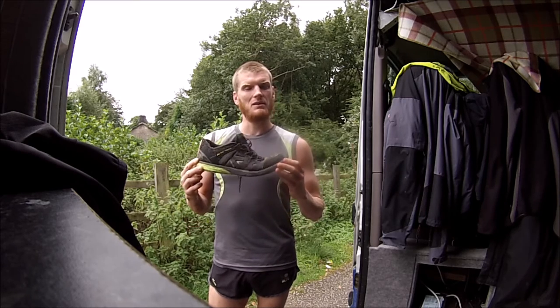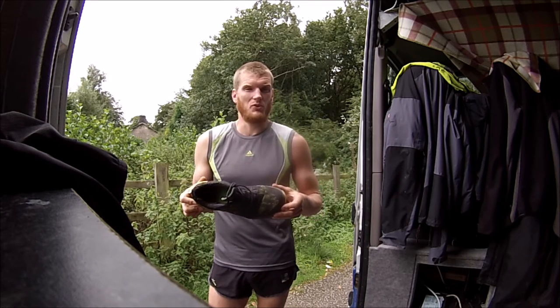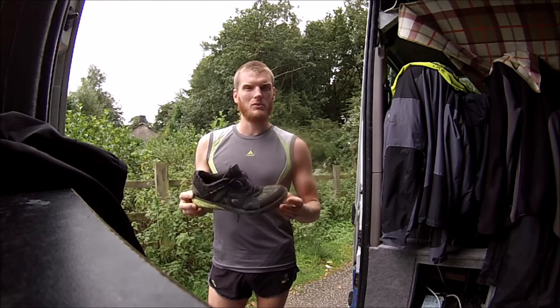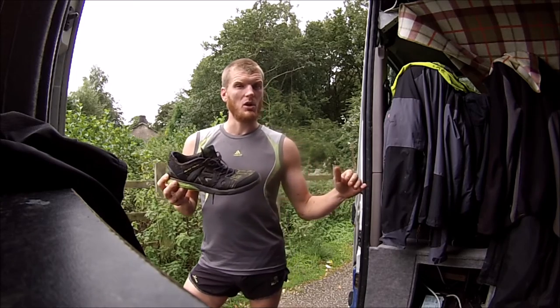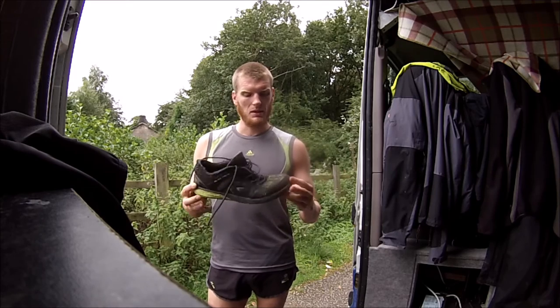These will be fine if you want to do simple, dry trails. You're not going to go into the hills with any sort of confidence in your footing — you won't be running around wet mountains in these. But they are good as a cross shoe: if you're going to be doing a bit of trail and a bit of road as well, these have actually turned out to be quite good for that.